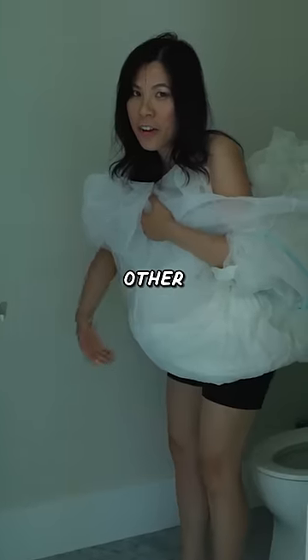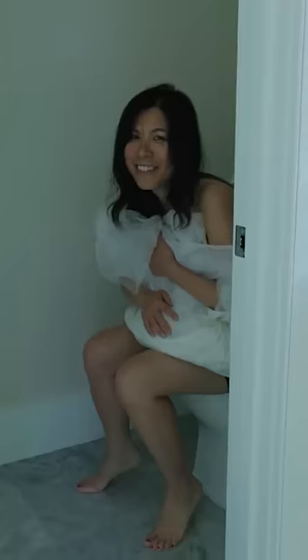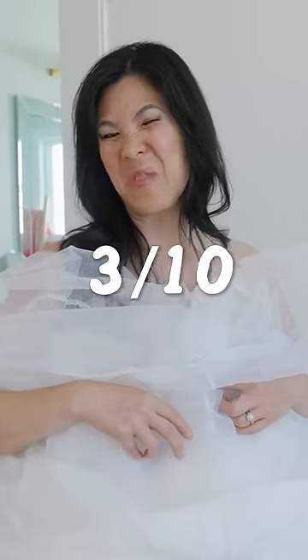Don't forget you still have to take off other undergarments too. This probably just gets a 3 out of 10 from me.